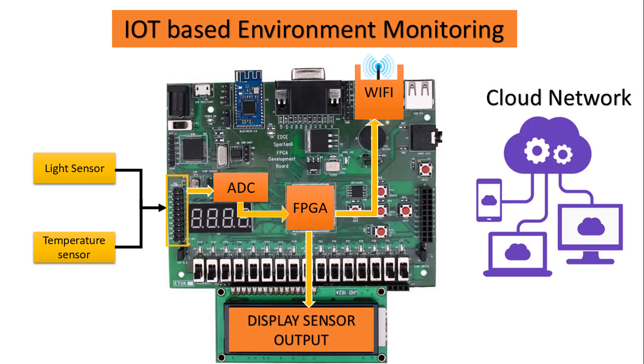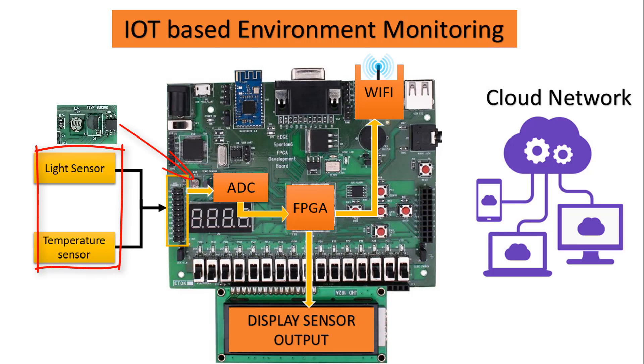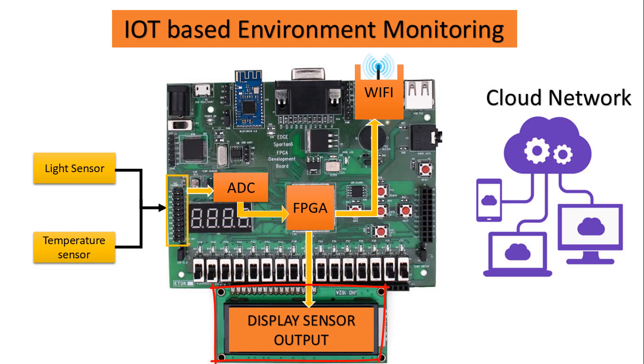This system consists of a Spartan 6 FPGA which acts as a controller, an 8-channel ADC for analog input, and temperature and light detect sensors connected to the ADC input. To display the sensor data, a 2x16 LCD is used. To broadcast the sensor data to the cloud network, we have an onboard Wi-Fi module.